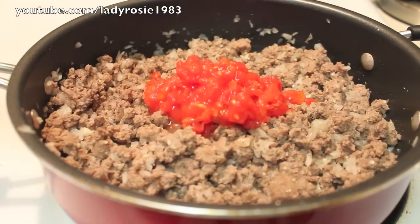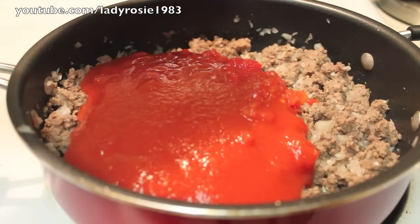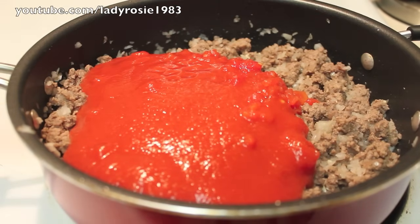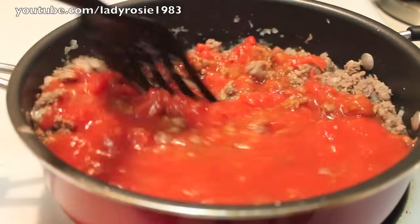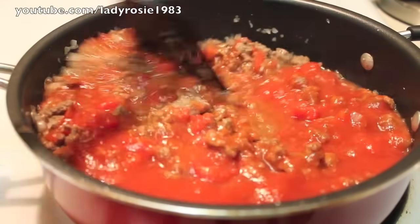And then I'm going to start adding in some crushed tomatoes. I didn't use a whole lot of tomatoes, but you can add more if you want. Let's add in some tomato sauce. Now we're just going to give everything a nice stir. This is over medium heat.